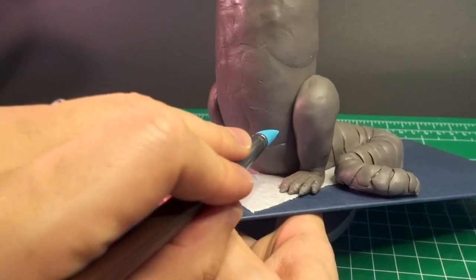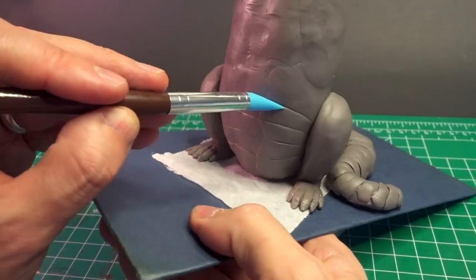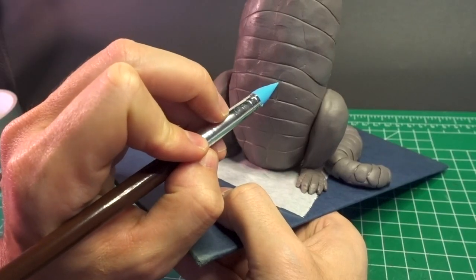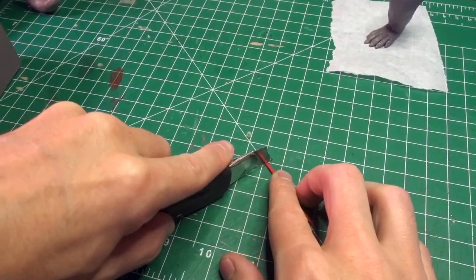Then I discovered the use of this tool. Normally I'd just use a random edge for this — an exacto blade, a metal ruler, my fingernail — but this is way better. As great as my tool pack was, it was missing something to help with the crocodile's scaly texture, so I made my own.